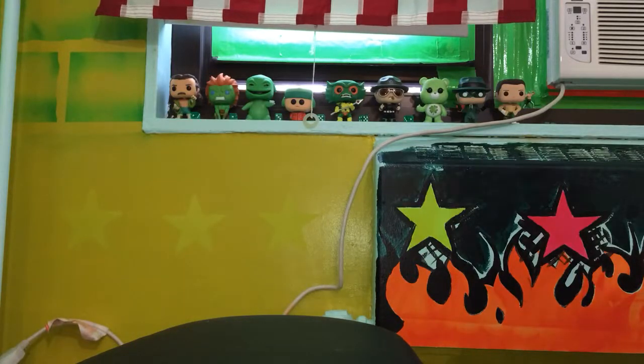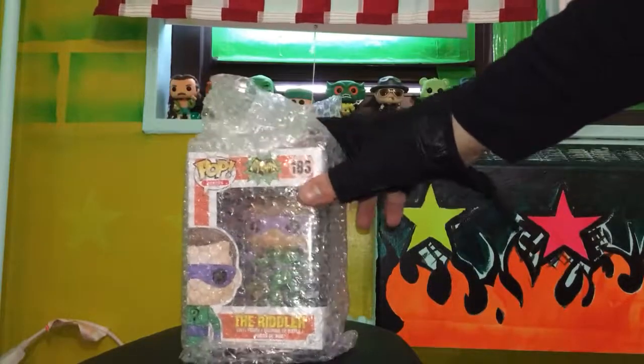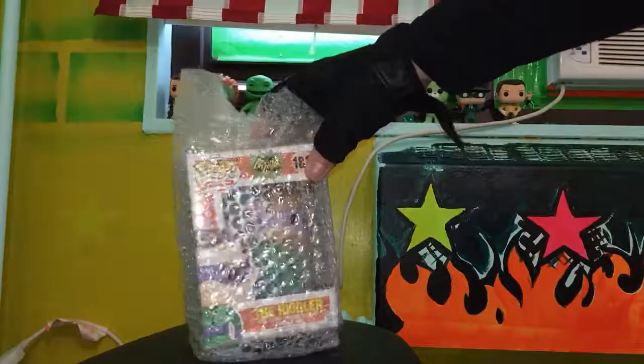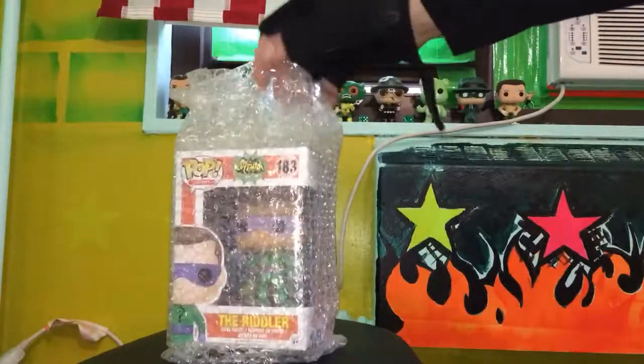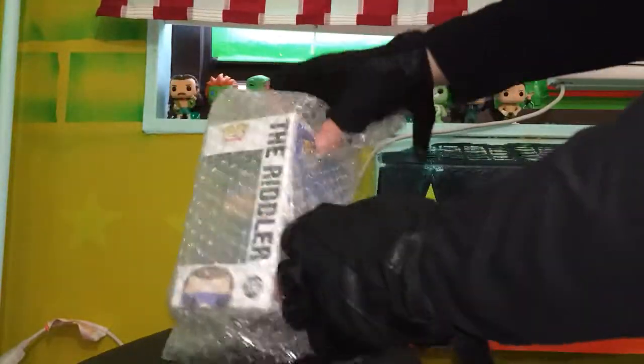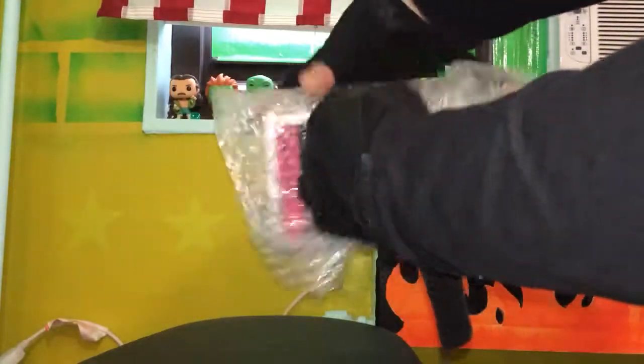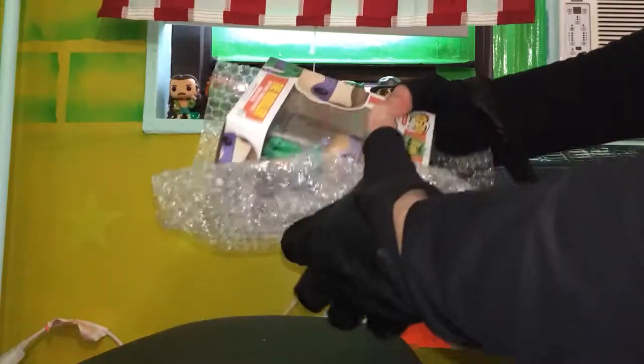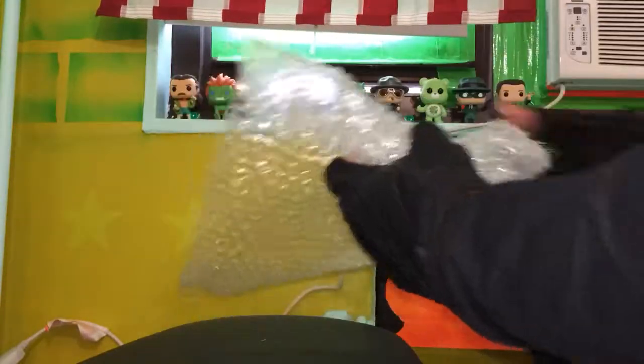All right, time for another Funko Pop unboxing. This one is the Riddler from Batman. I'm gonna take off this bubble wrap — wait a second, this is...